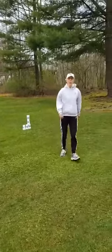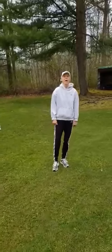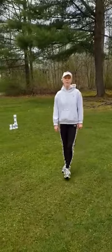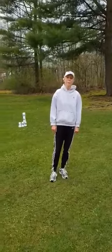So you have two big jobs today — two big challenges — working on your balance and flexibility. I hope you guys enjoy these activities. Stay healthy. Stay safe. And keep on moving. Go Panthers!